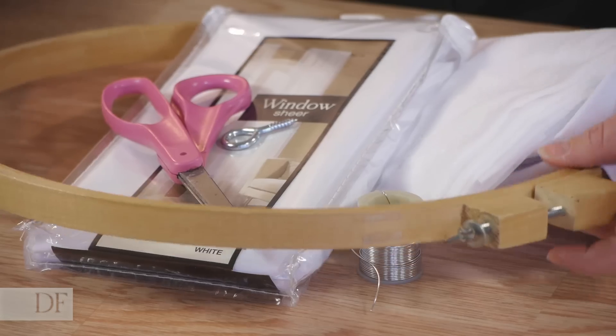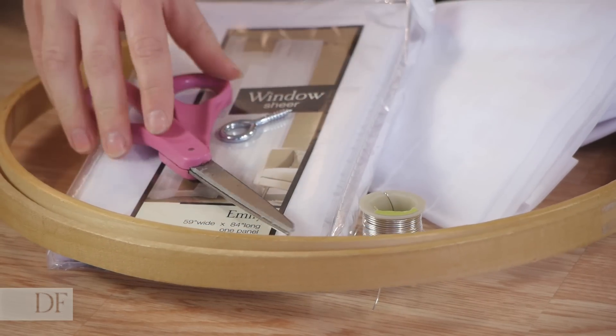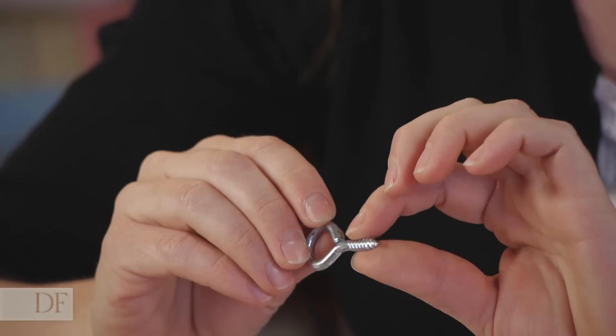We're just going to be using a large quilting hoop, two sheer curtains, scissors or wire cutters, some jewelry wire that's pretty sturdy, and an eye hook.